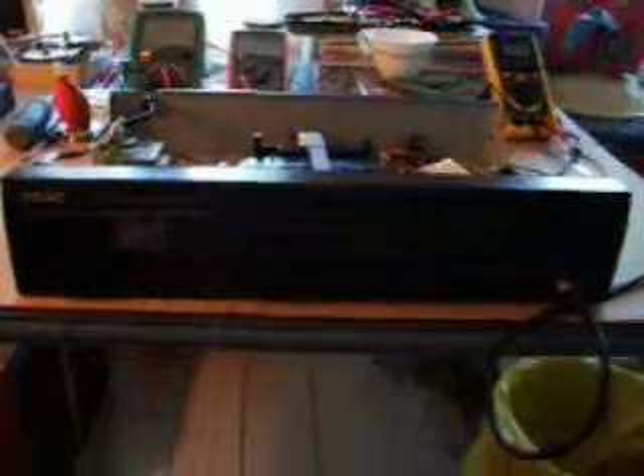Back in the day, TEAC used to build really good equipment. I'm not saying this isn't a good piece of equipment — it's just another product of the throwaway generation, circa 2002.